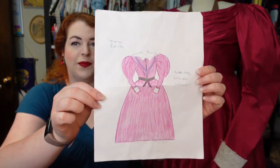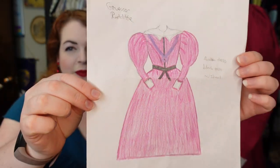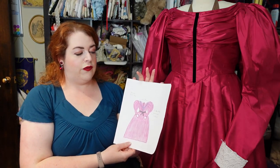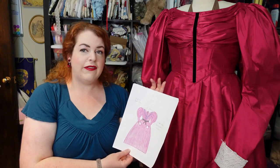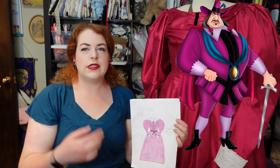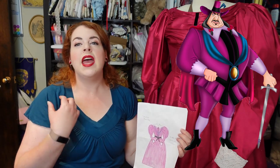I began this project by drawing out a sketch. This was the design I decided on for my 1830s Governor Ratcliffe, borrowing the collar of his outfit, the color, and also things like the turquoise sash and the black belt of his outfit, and translating them into the 1830s.